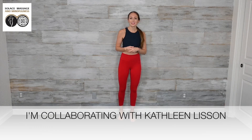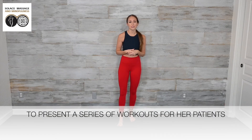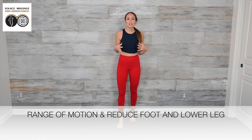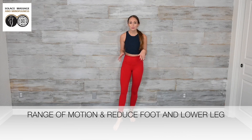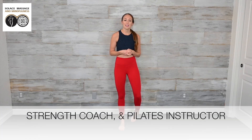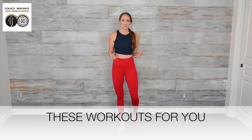I'm collaborating with Kathleen Lisson to present a series of workouts for her patients. The purpose of this workout is to improve range of motion and reduce foot and lower leg swelling after surgery. I'm a doctor of physical therapy, strength coach, and Pilates instructor that has helped Kathleen put together these workouts for you.